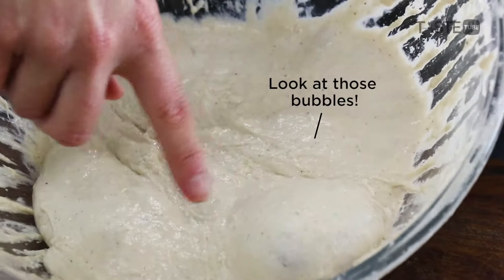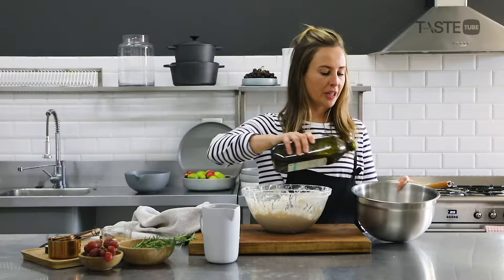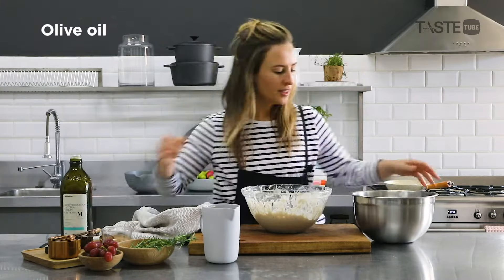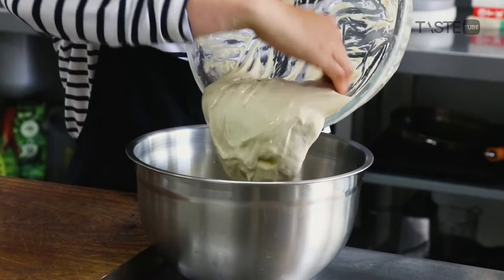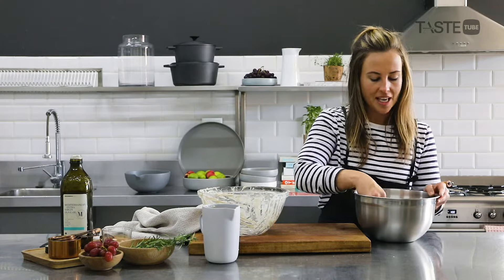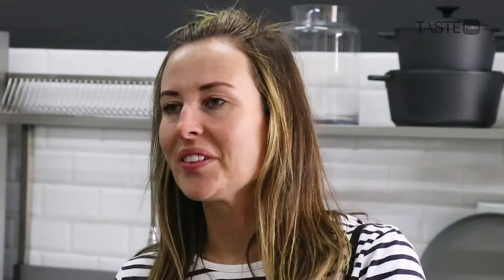Look at those nice air bubbles. Now we're going to put it in for its second proof. We're going to generously oil the bowl — oh, delicious, this is so much fun to make — then put a towel over it again for another 20 minutes.